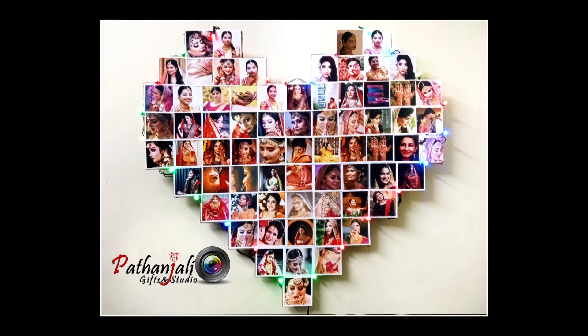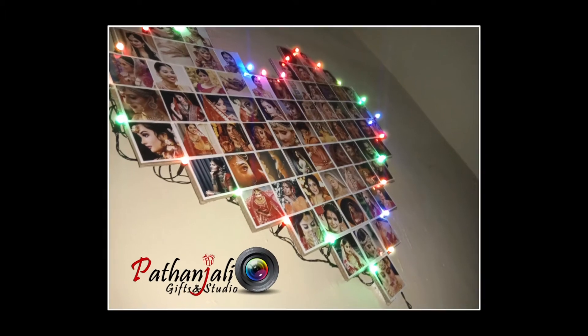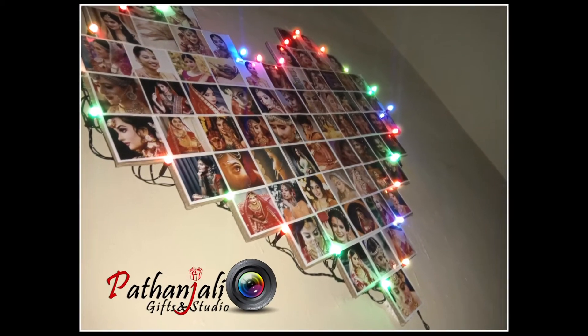If you want to add the amount of light order rate, you can add the amount of light order rate. If you want to add the amount of this frame, you can call and order.